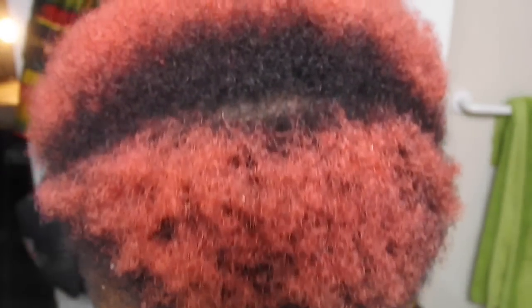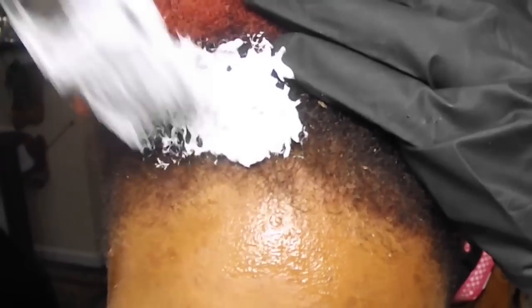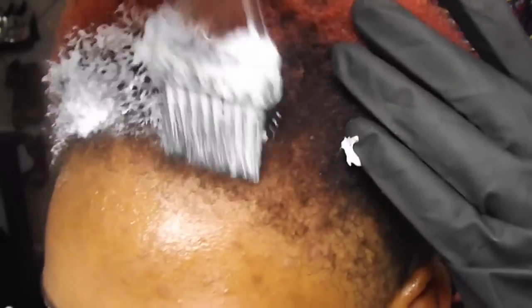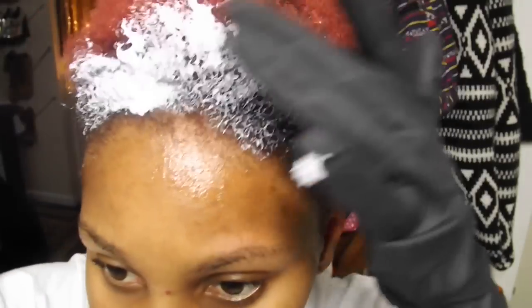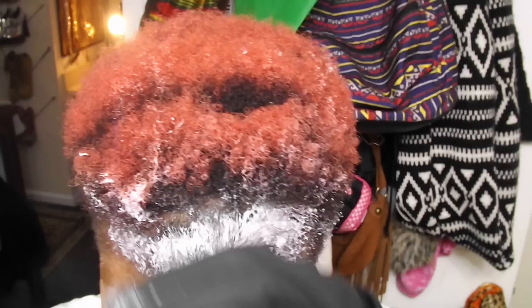Now I'm just going to add the bleach to my hair. This is just me showing you a 360 view of what my hair looked like before applying the bleach. Do not just slap the bleach on your hair like it's a relaxer or pull it through like I was doing — that is what you don't do.